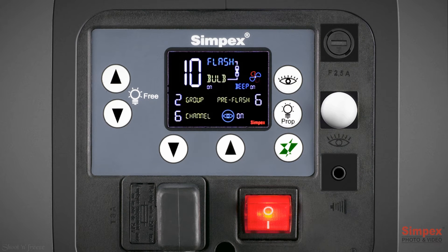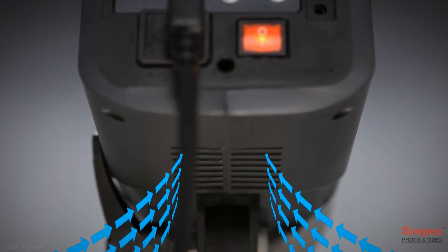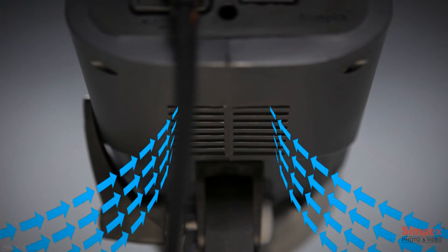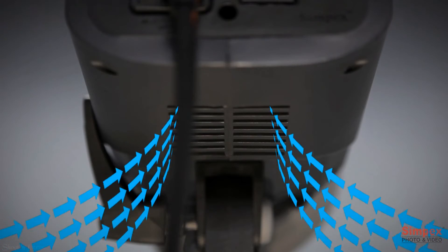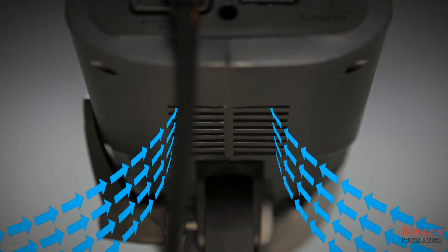Once switched on, the LCD screen displays a number of options, like a fan icon. The 400 Pro HD features an active cooling system. The fan is controlled by a microprocessor which gets temperature data from sensors inside the unit. The fan is so silent that you barely notice it, even when working with multiple units.